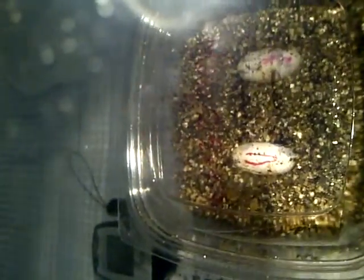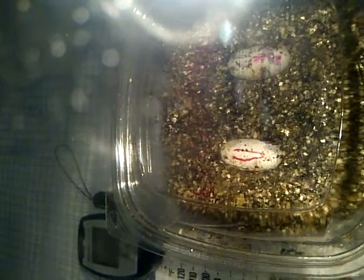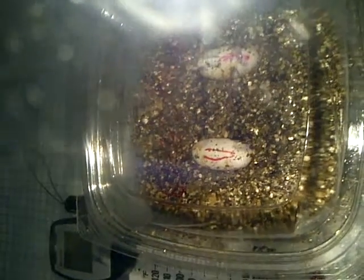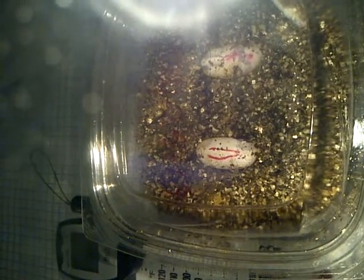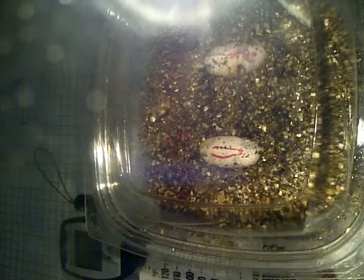And then this is her second batch. The one on the left with the two stripes — it's just solid yellow. So I don't believe it's fertile.